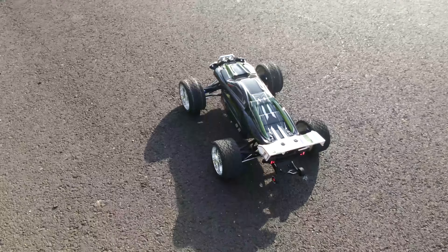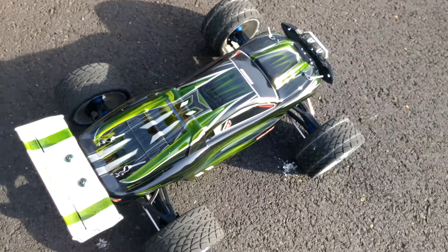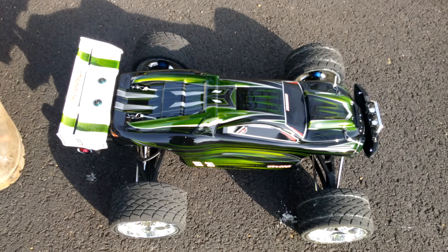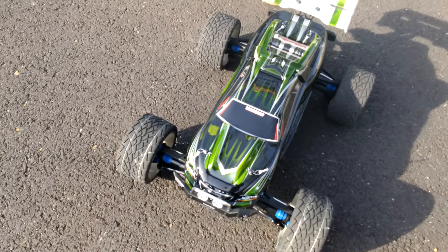All right, here's the E-Revo 6S. I painted the shell candy apple green. I got on the HPI fault lines. I like these for doing speed runs, man. They're getting pretty good for it. I think better than the road ranges.